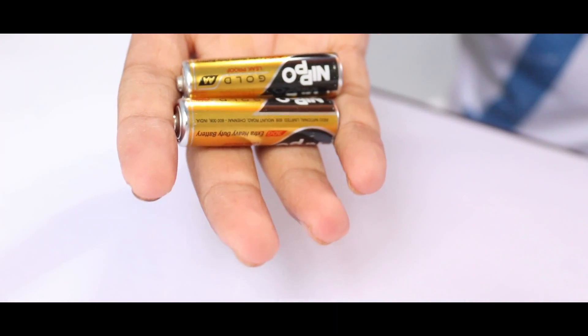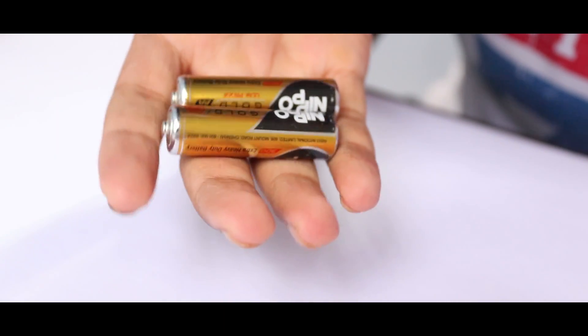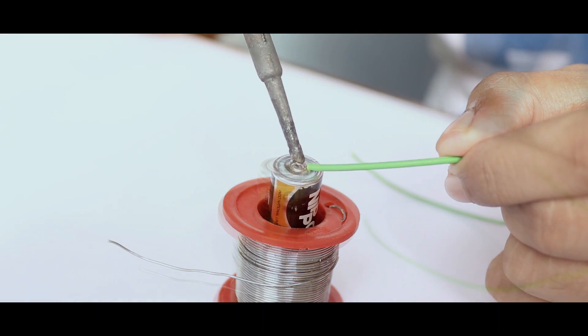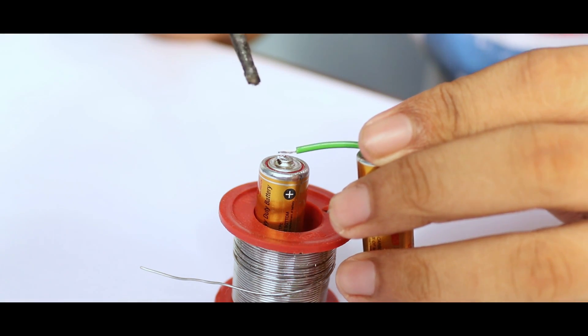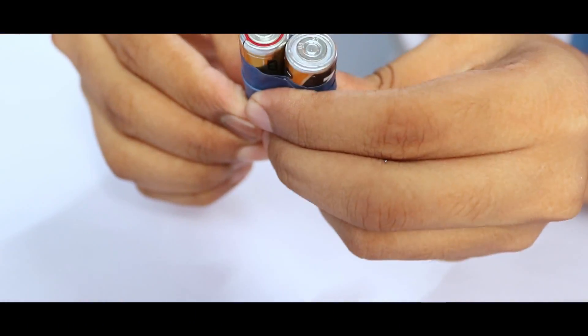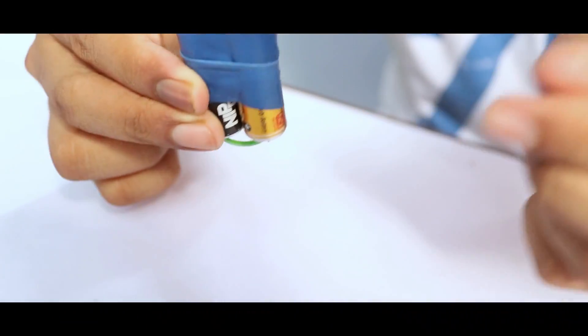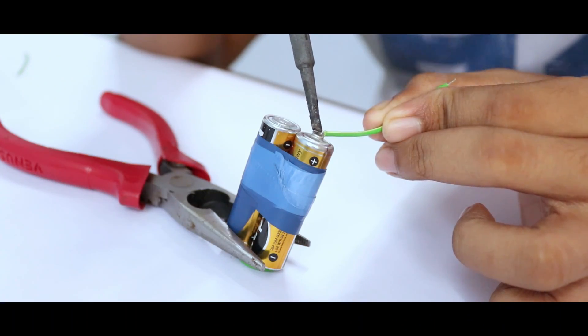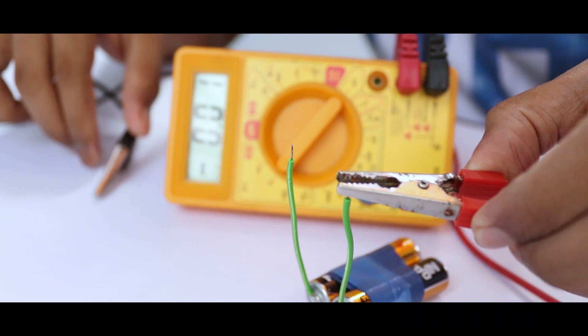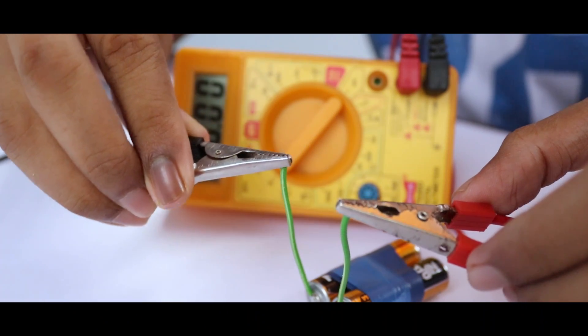After that, I use two double-A batteries to power the circuit. I connect the batteries in series and attach them using insulation tape. Then I check the voltage level — it's around 3.3V.